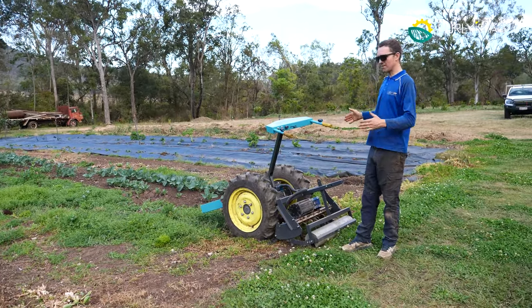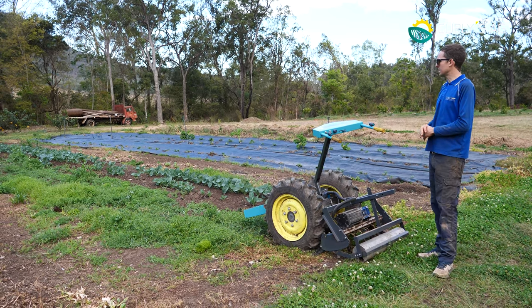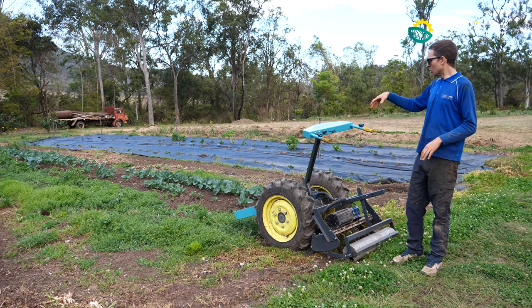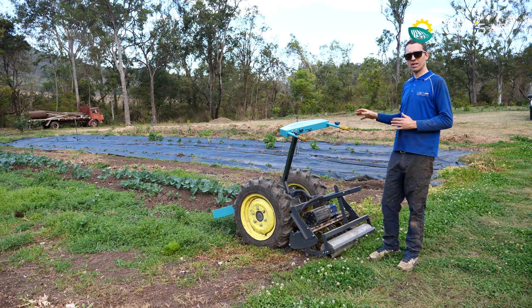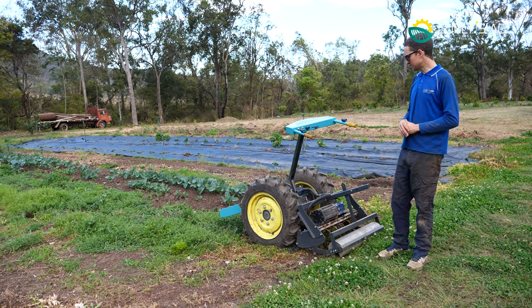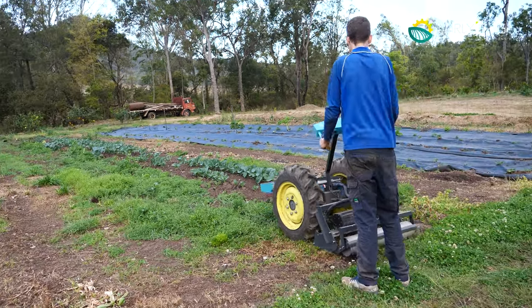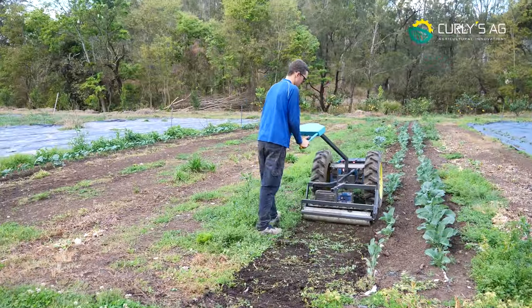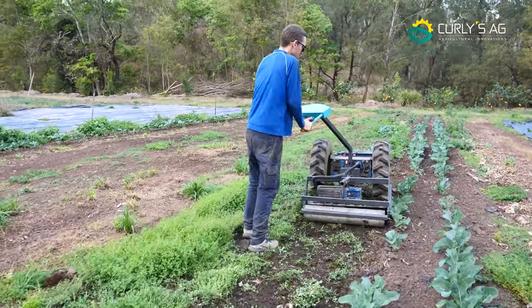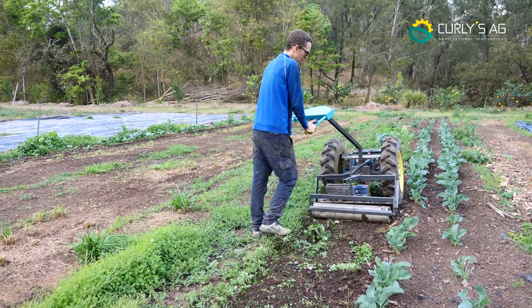One of the reasons I had the wheels in nice and tight is because I specifically wanted to cultivate close to the last plantation, as we've got weeds coming up there. It's not recommended and it's definitely sub-optimal to have weeds on the bed you're going to power harrow — I would always flower-mow first — but for demonstration purposes it's going to work just fine. You can see the wheel running nice and close; I can get really close to the last bed.